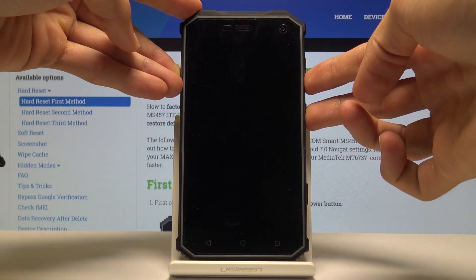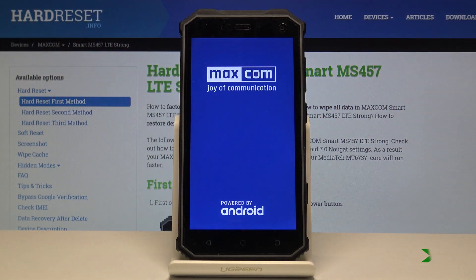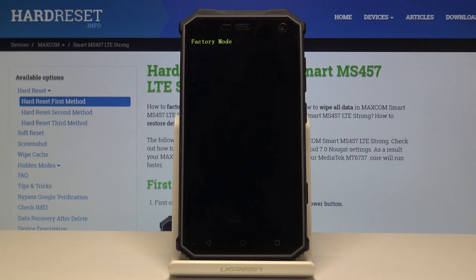Hold both of those keys together. You can let go now. Give it a moment for it to load. And from here, as you can see, everything is labeled.